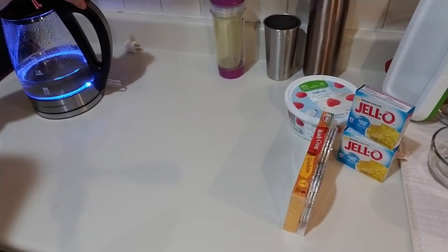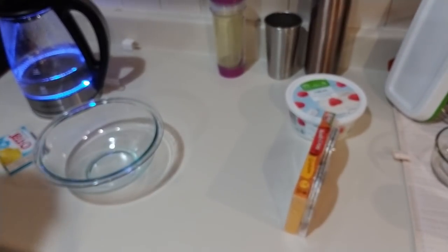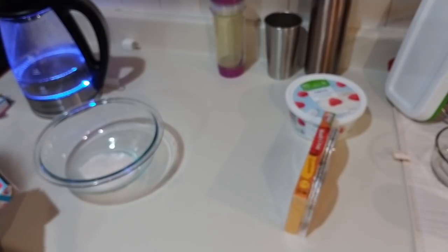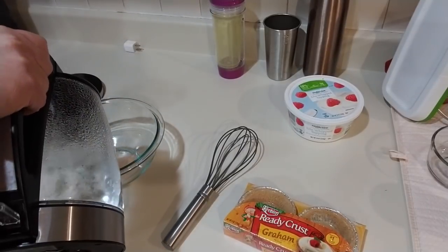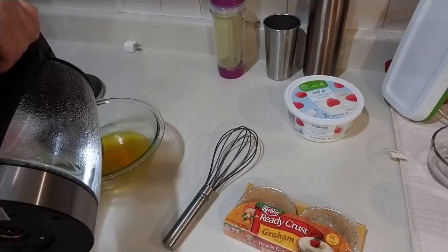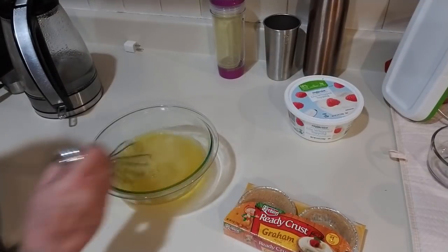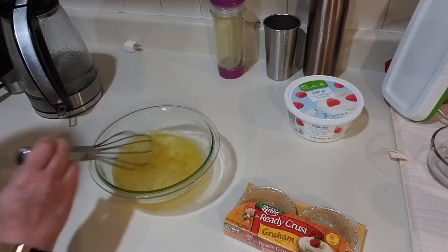I have my water boiling here. I'm going to put both of my jellos in this bowl — there's two small boxes, or use one large box. This is boiling, so we're going to put one and a half cups in. We're going to stir this up until it's fully dissolved. That looks like it is fully dissolved.